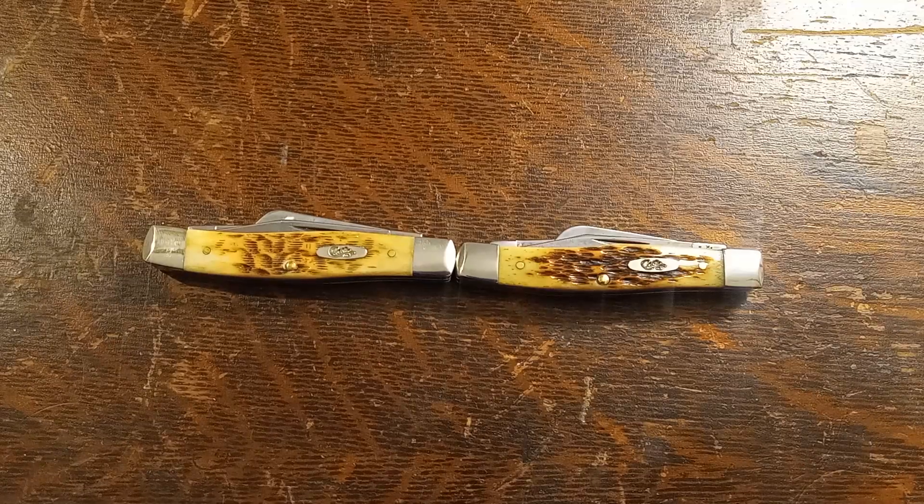It outperformed the others in that particular test. Those results shocked me — it was not what I was expecting. All the blades were just as easy to re-sharpen. They were all super easy on a ceramic stone — a few swipes and they were razor sharp again, and popped the hair right off my arm.